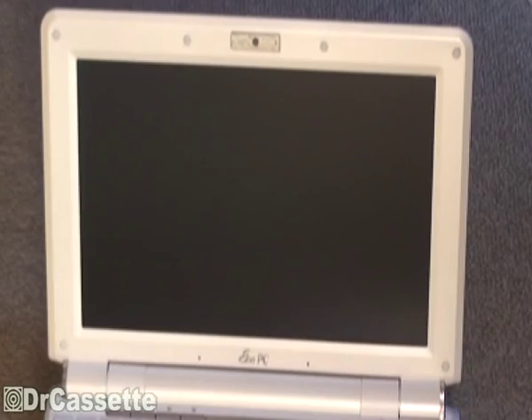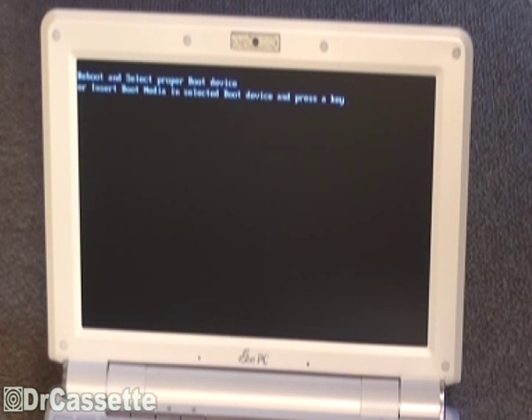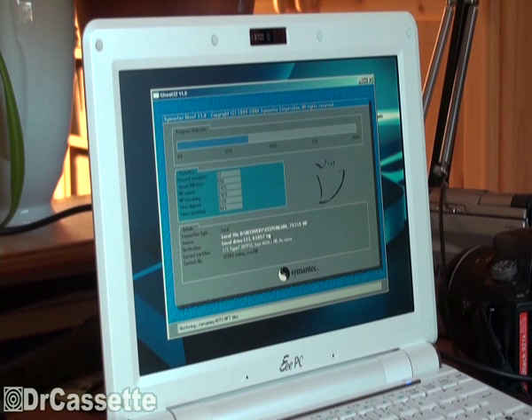Now go ahead and put the operating system on there, which is going to be the original Windows XP. And there it goes — restoring the system image from the disk that came with the laptop. Making good progress, as you can clearly see. Of course, we replaced a 160GB HDD with a 64GB SSD, so that's quite a bit smaller. Doesn't matter — this is not my main computer, so I don't need all that storage space.